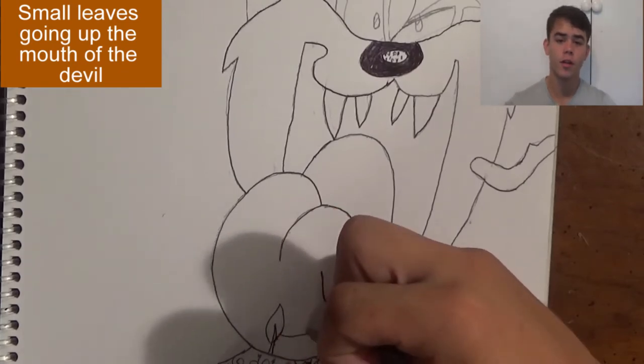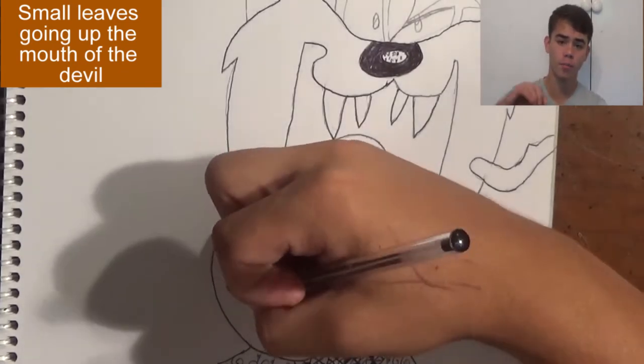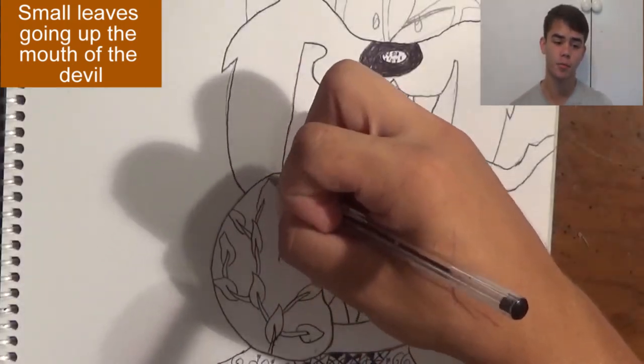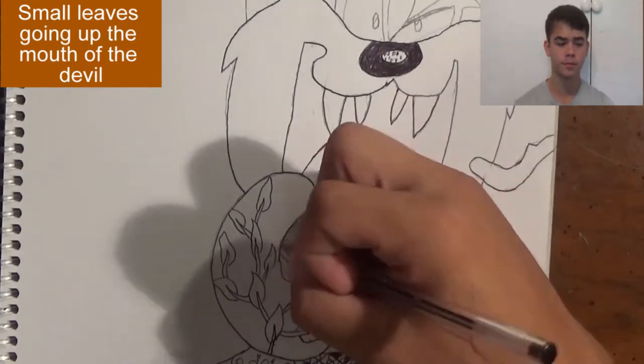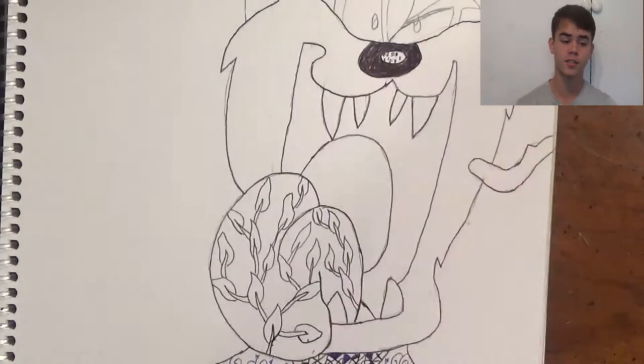Now I'm on to the tongue. For the tongue I just draw little leaves all going up throughout it — it's a basic one, really basic, but really efficient because of the way it looks at the outcome. Afterward I'm going to put little blue marks in the stems of the leaves.